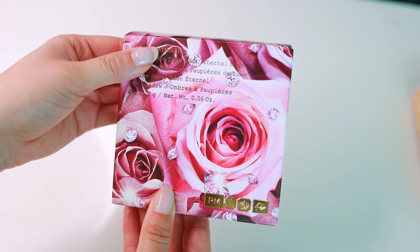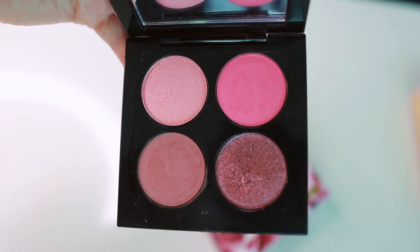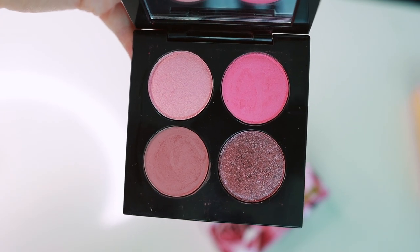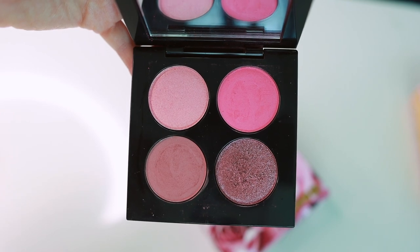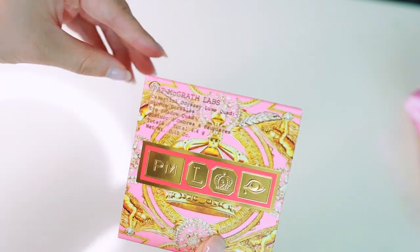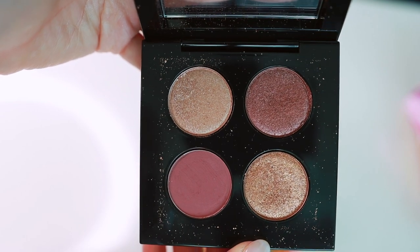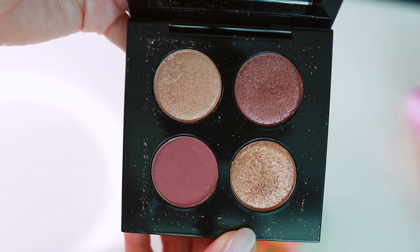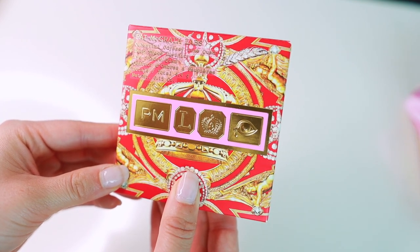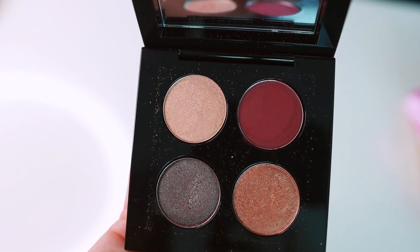This is a quad that came out kind of on its own — Divine Rose Eden Eternal. I never really was obsessed with this one and haven't used it too much. It's just a rose quad, and Pat McGrath has a lot of rose palettes available so I haven't used it a lot, but it's pretty. Next we have the Celestial Odyssey Luxe quad in Bronze Burialis. The quality on this is unmatched — really stunning, but not an exciting color story. Superb quality. Here's another from that collection — the Celestial Odyssey Luxe quad in Deep Space Divinity. Not one of my all-time favorite color stories, but still beautiful and a keeper for the quality.